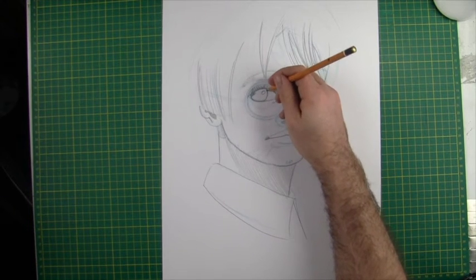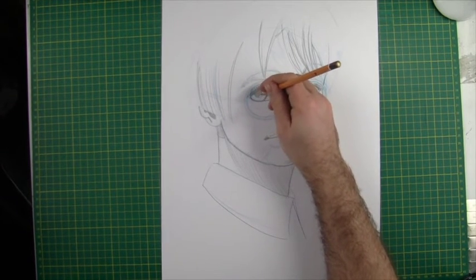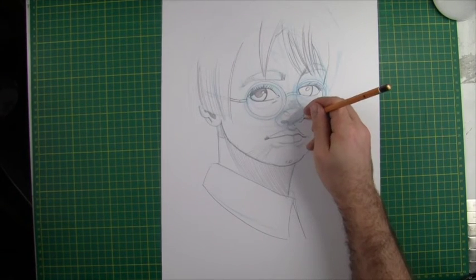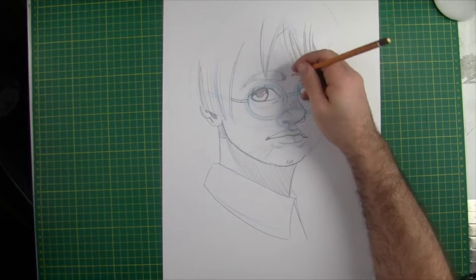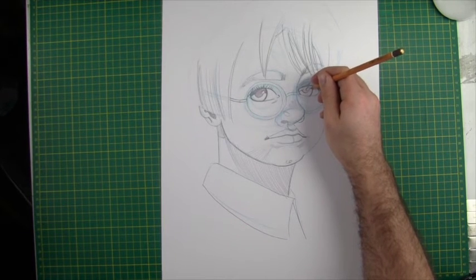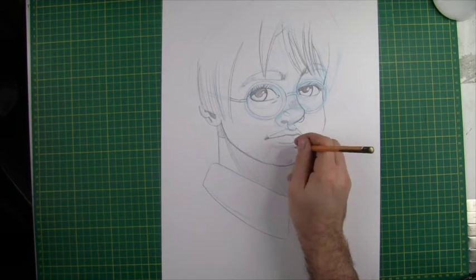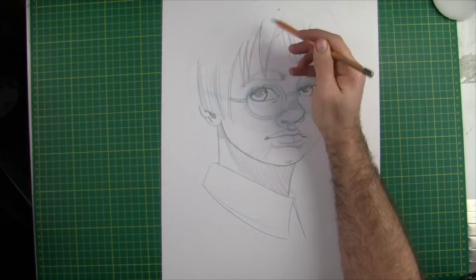As I pop the pupil in, I'm thinking about how the top eyelid is casting a shadow over the eye. So not only am I shading the pupil in, but I'm also casting a little bit of shadow over the top of the iris as well. I'm just going to bring that nostril down and around — it should be visible on the other side of the nose, which is starting to look cute as a button. I'm repeating the same process on the left eye, casting a shadow from the eyelid, adding more definition underneath the bottom lip, and bringing the rest of these strands of hair down in the fringe.